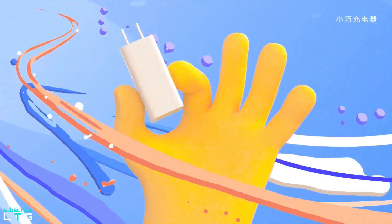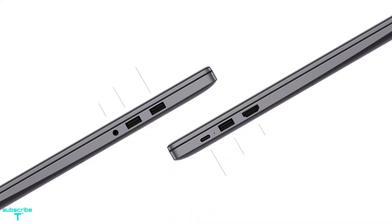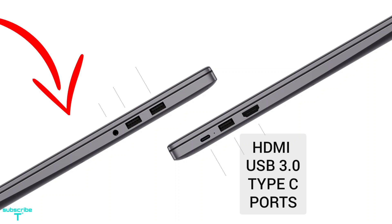This laptop charges over USB Type-C with the included 65W power brick. On the left-hand side, it has an HDMI port, USB 3.0, and USB Type-C ports, whereas on the right-hand side, it has two USB 2.0 ports and a 3.5mm headphone jack.